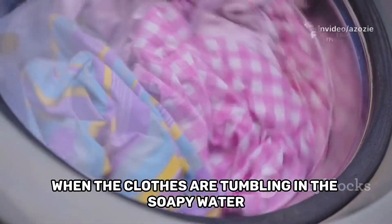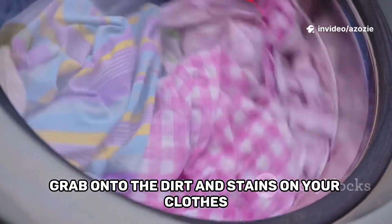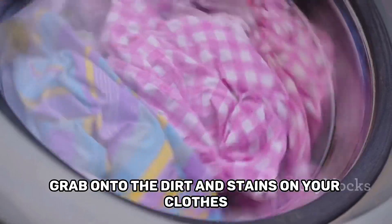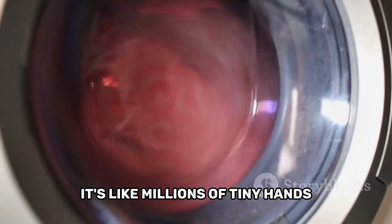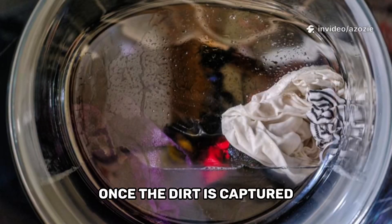When the clothes are tumbling in the soapy water, the oil-loving ends of the detergent molecules grab onto the dirt and stains on your clothes. It's like millions of tiny hands reaching out and pulling the grime right off the fabric.